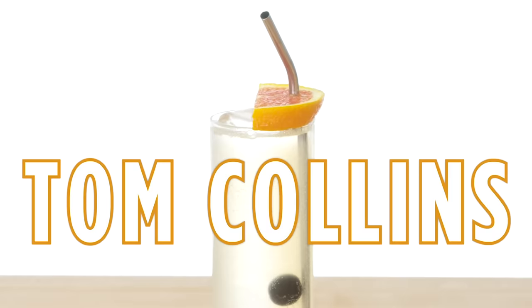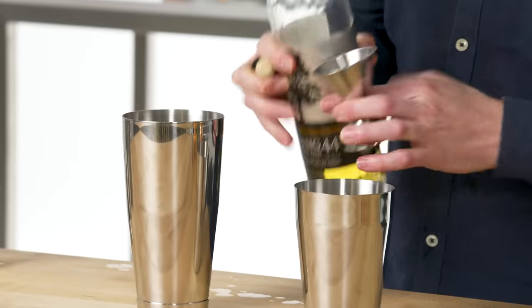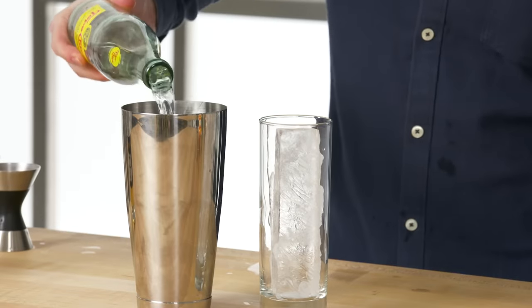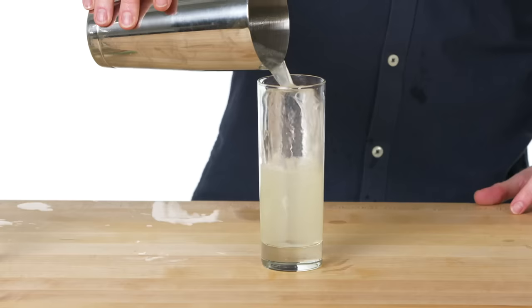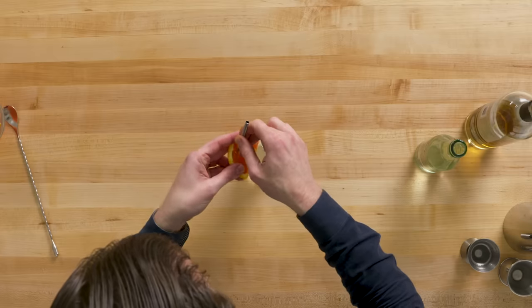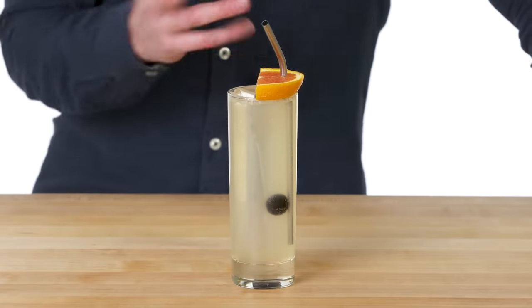Tom Collins. We use equal parts lemon and sugar, two ounces of our Old Tom gin, and we whip a little bit of soda into the can. The classic garnish is a Luxardo cherry and a beautiful orange wedge. This is a Tom Collins, similar to a Gin Rickey, except this is made with lemon juice instead of lime.